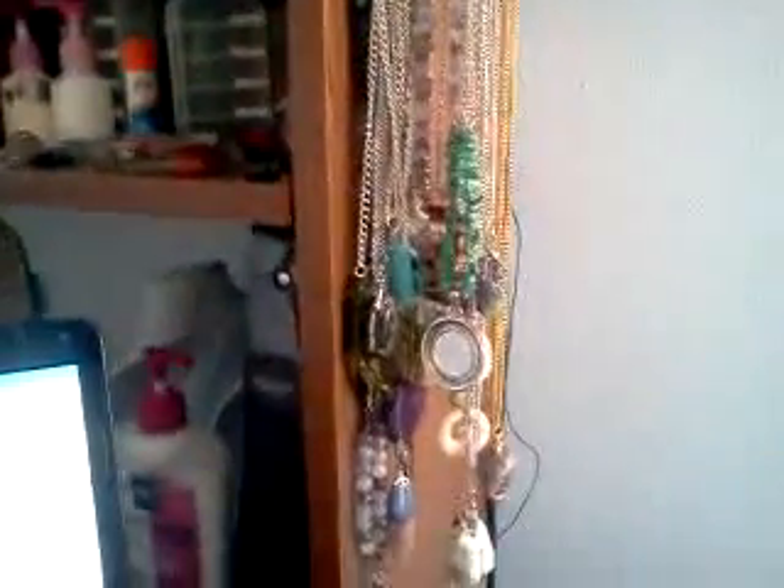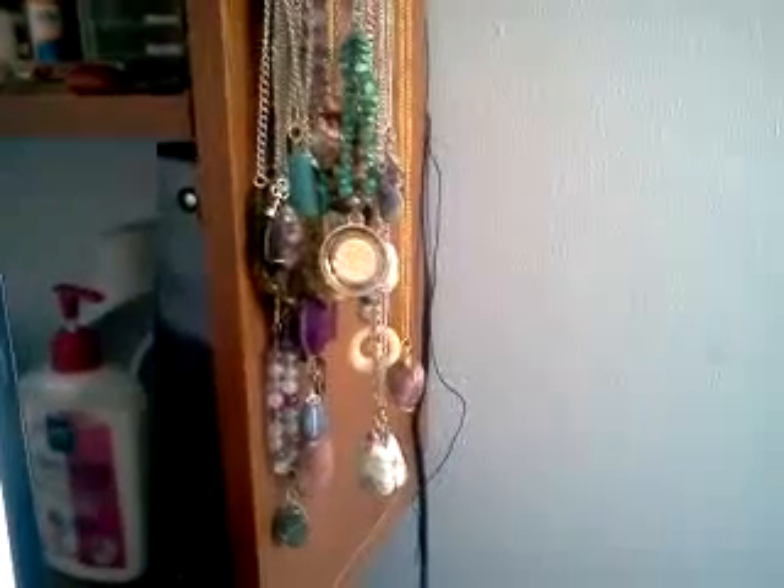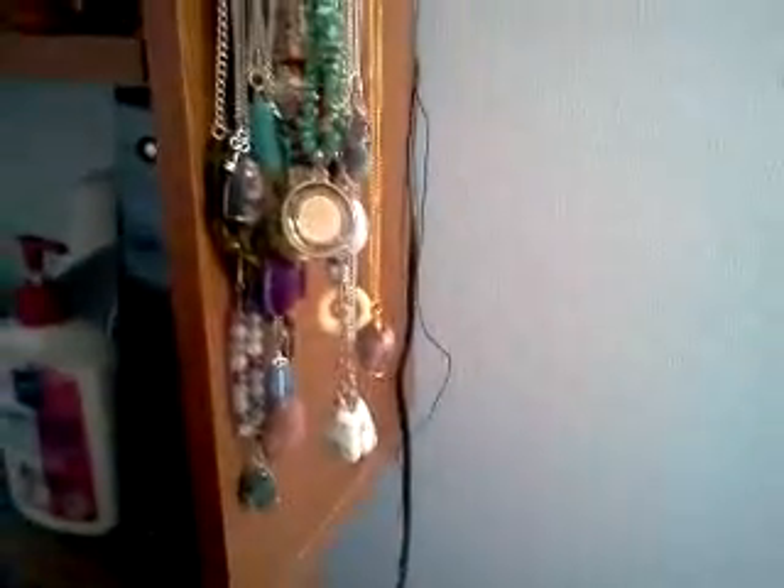I'm so excited to do this craft show thing — look at all this stuff, it's so awesome. I just want to keep it all, which is a problem. I put all these price tags on them, so ready to go, excited. I got the neck forms — mannequin necks, whatever you want to call them — a couple of those. Made some of my own cool furniture-type stuff to put on top of the table. And I'm doing it with a friend also — she makes jewelry as well, it's going to be fun. All right, bye, thank you.